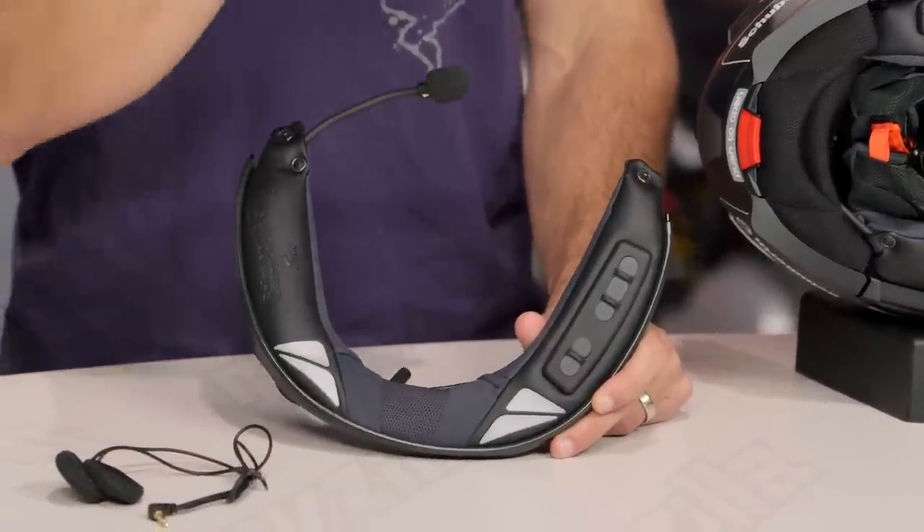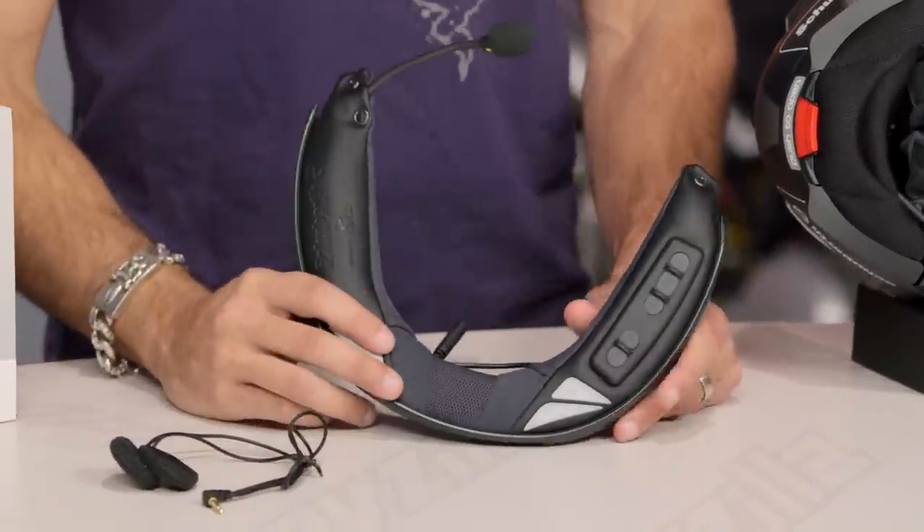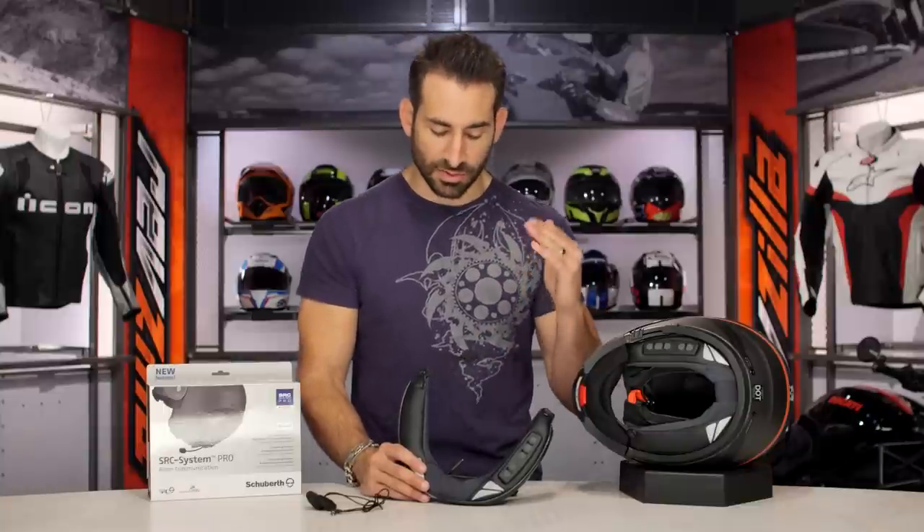As always, I'd love it if you'd click our logo and subscribe to us at RevZilla TV — leave me your comments, questions, and feedback. We're constantly rolling out new gear reviews from RevZilla.com.